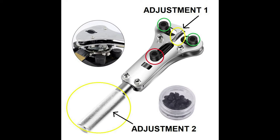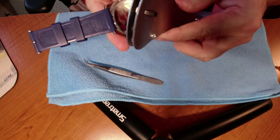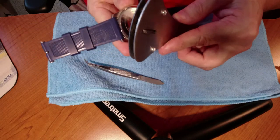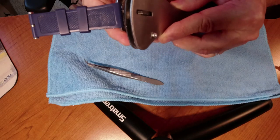Adjustment one adjusts the two top keys in green, while adjustment two adjusts the bottom key in red. I've pre-adjusted this as close as possible — we may need some fine adjustments.